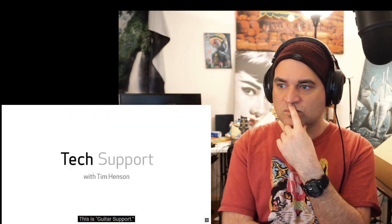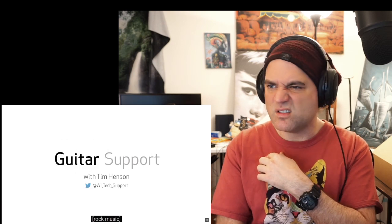I'm Tim Henson and I'm here today to answer your questions from Twitter. This is Guitar Support.